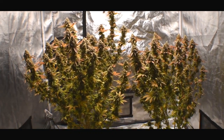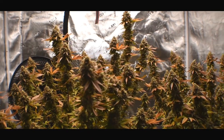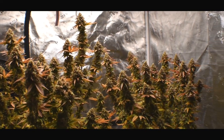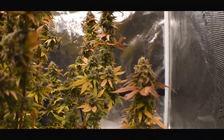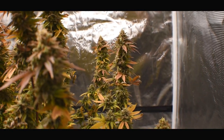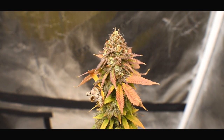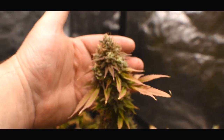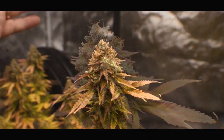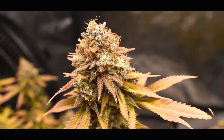Both of these cuts are identical. I transplanted them from Solo Cups to 7-gallon pots. Here we are at day 70 and we are ready to harvest Rubix. As you can tell, these two plants have been completely flushed out. I got some really nice-sized colas — the buds look beautiful and the aroma in this tent is amazing. This is the Hawaiian Punch fino of Rubix.